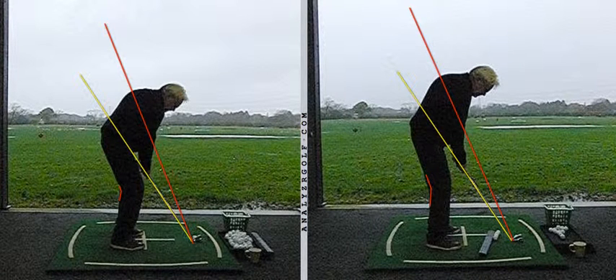Hi John, lovely to meet up with you at the range and do some further work on your game. Just to recap on the key points and drills that we discussed during this most recent visit.